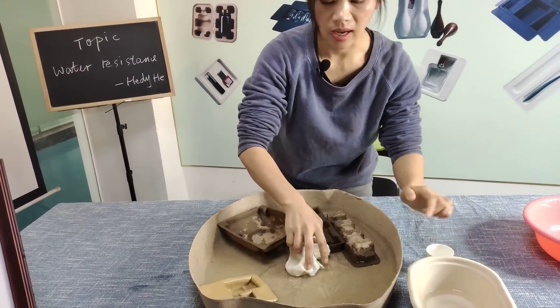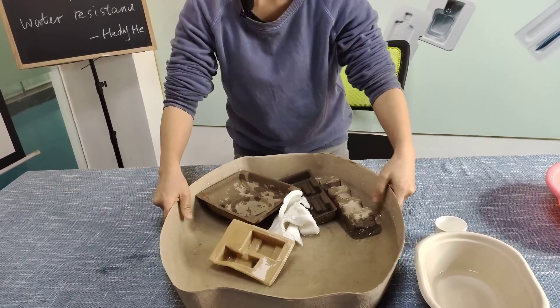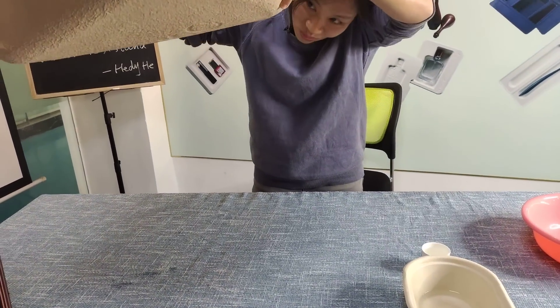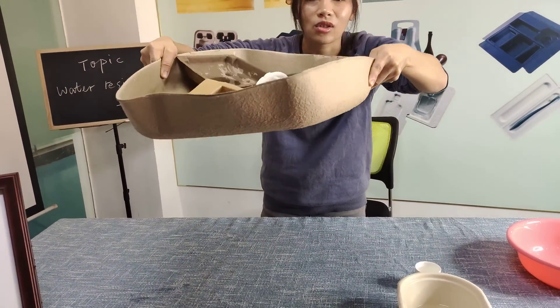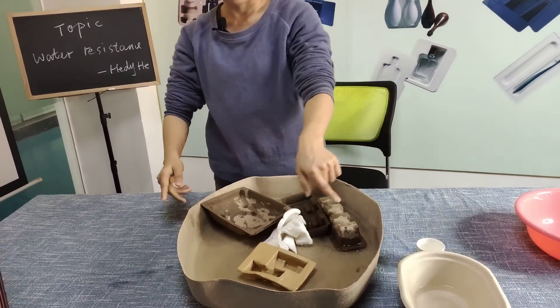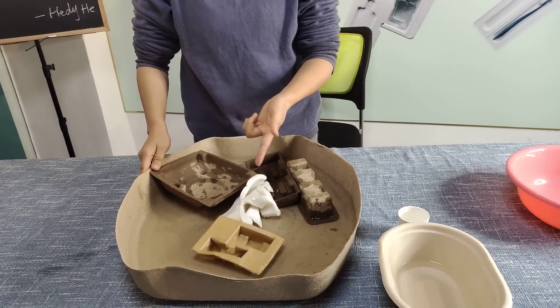And also you can see this cat litter tray — the whole cat litter tray is waterproof. Can you see? The color does not change. So it can keep for around eight days to a week — around one week.